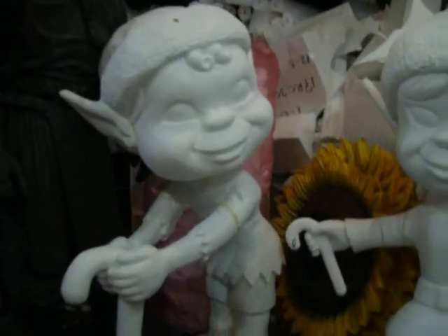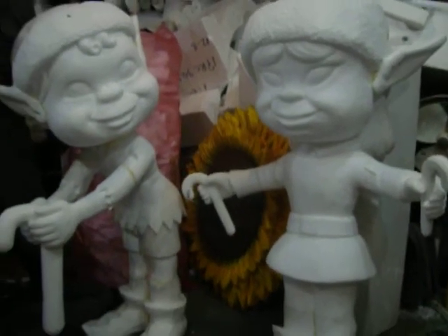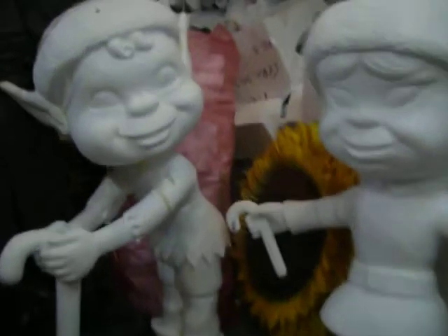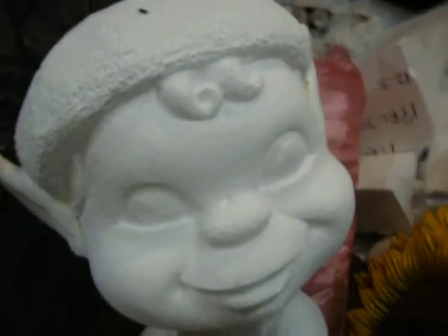Why did you feel so good? Why did you feel so bad? I'm going to be inside the brush. Why did you feel so bad? Put your hands up. Put your hands up. Let's go!